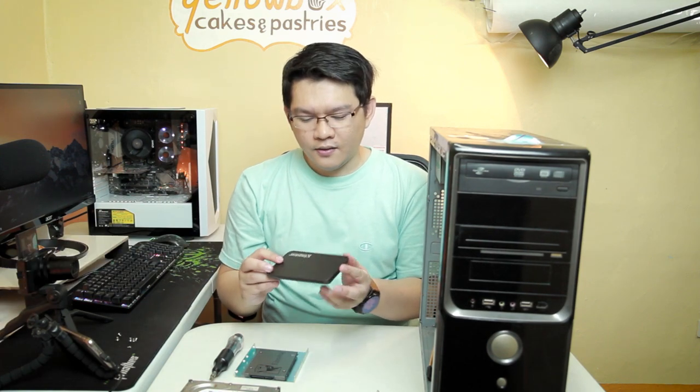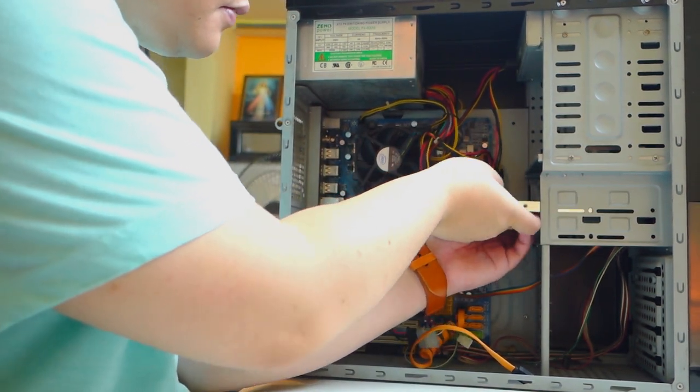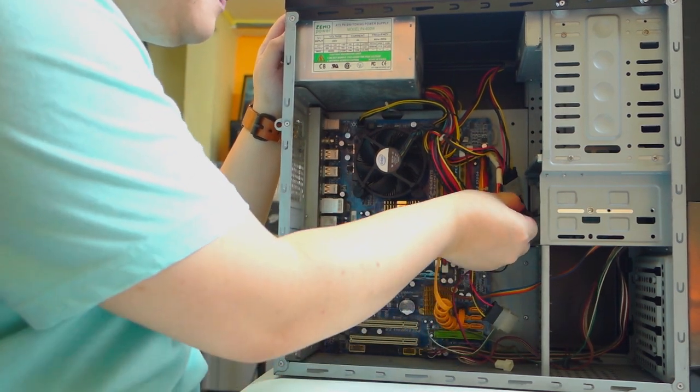Here I have the old mechanical hard drive from the system. Just in case you're going to use the SSD upgrade kit on a laptop, you can use this external hard disk enclosure to install the 2.5-inch hard drive inside it and use it as external storage. Now we're going to install the SSD with the included bracket inside the casing — it's pretty straightforward, you just have to slide it inside and attach it using the included screws. As long as it's fairly secured inside, we just need to plug in the power and data cables and we're all set.